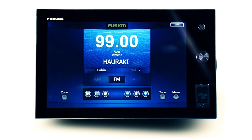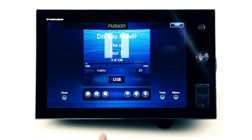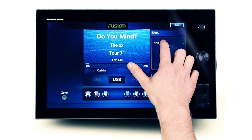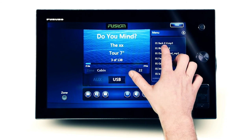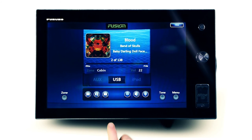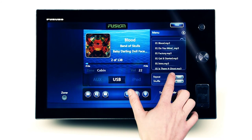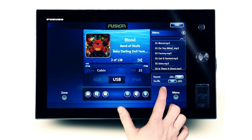Playback of a supported USB flash media device is easily controlled from the Furuno multi-function display. Select the USB source, then open the menu screen. You can now scan through any music folders loaded onto the USB by utilizing Fusion's AlphaSearch technology. If album art is embedded on the audio track, it will display in colour on screen. To easily repeat the entire music folder, simply touch repeat. Or to leave mixing up to the Fusion stereo, select shuffle for random track selection.